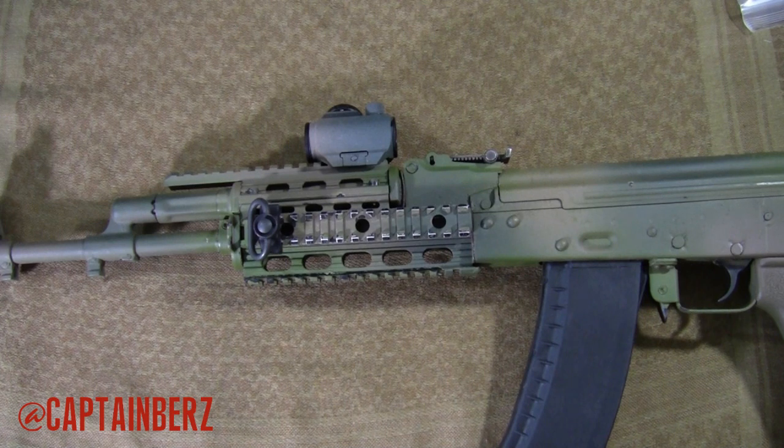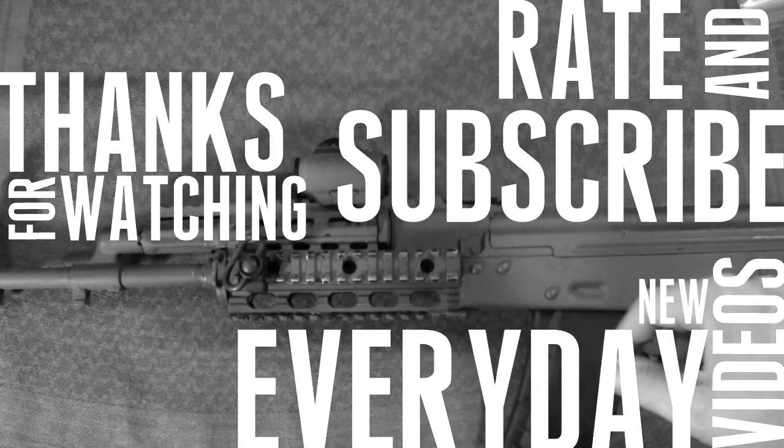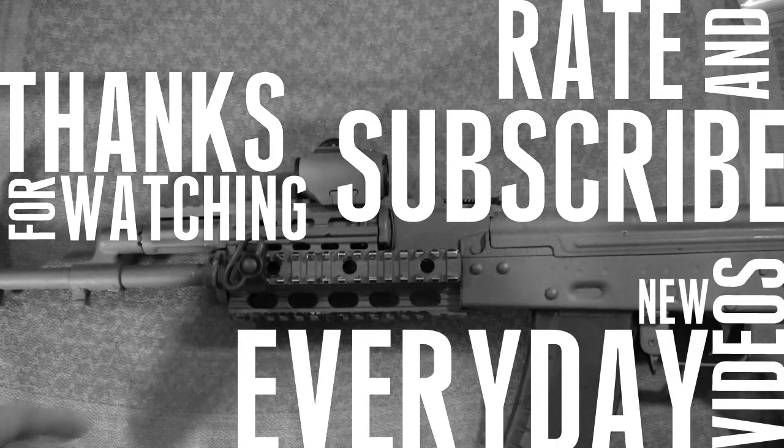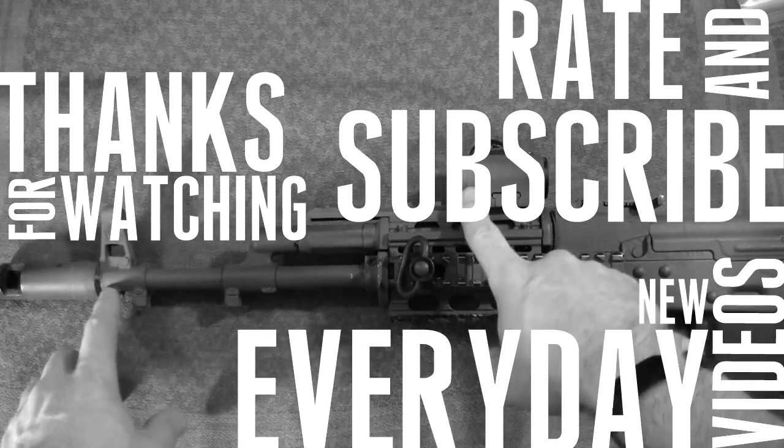If you guys have any questions, go ahead and let me know. If you have one, go ahead and put it in the comments or a video response — they're always welcome. Until next time, later. Thank you.